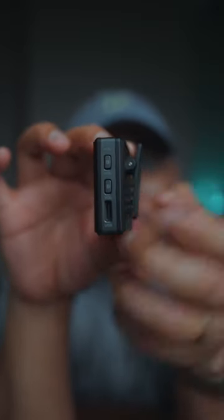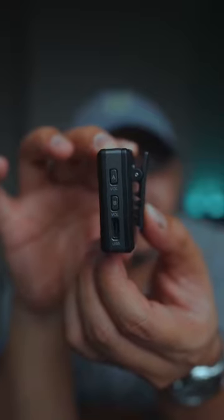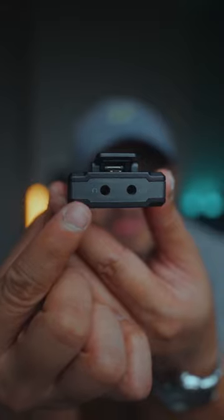Moving on to the side of the receiver — these two knobs allow you to adjust the gain level of the transmitters separately. And you can monitor that through this headphone port right here with zero latency.